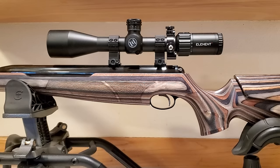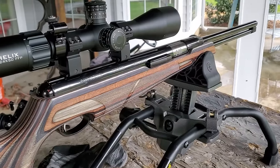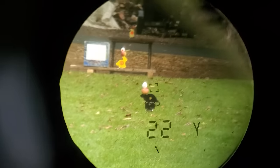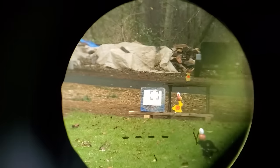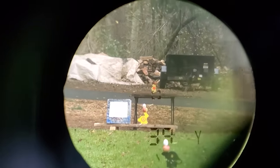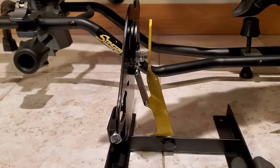While official accuracy testing was out of the question, I did set up my own makeshift field target course. The way field target works is that you go through a course with targets anywhere from 15 to maybe 60 yards away. The target will have some sort of a hat or object on it. There's someone keeping track of your shots — you first have to shoot the target's hats off and then shoot the target down. The only way the target goes down is if you hit the center; if you hit anywhere around it, it'll just bounce off.